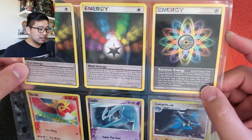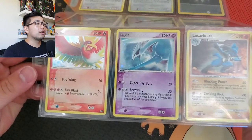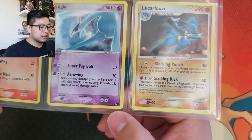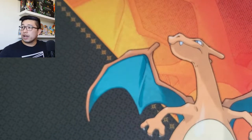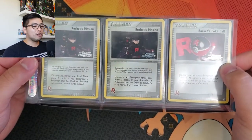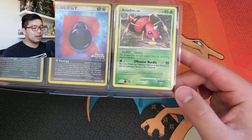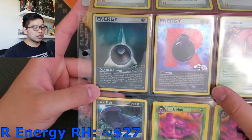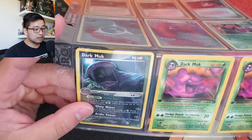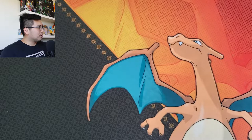These look like regular holographics - Lucario, Lugia, Ho-Oh. These are from the POP series: POP 8, POP Series 5. Then some Team Rocket EX Team Rocket Returns stamped reverse holographic cards - Rocket's Mission, two of those, and a Rocket's Pokeball, Ariados. Team Rocket Returns R Energy reverse holographic, EX Delta Species Darkness Energy. Got a Dark Muk, two more first edition Dark Muks - so not everything in this binder is holographic, but a good chunk of it is.